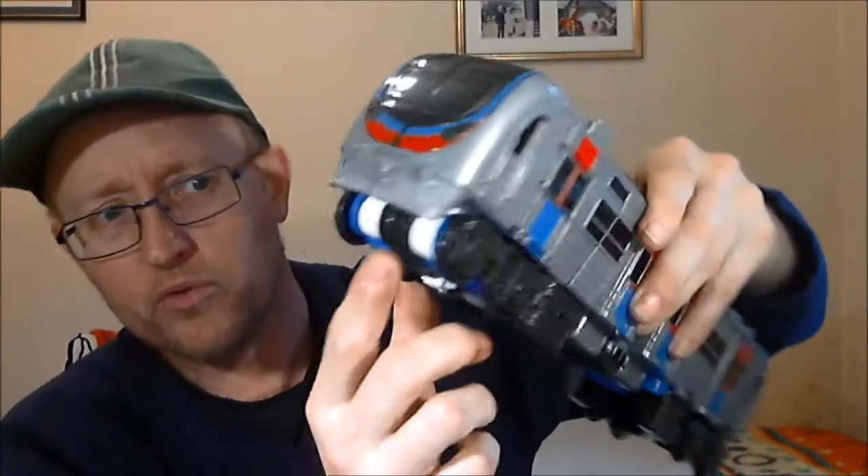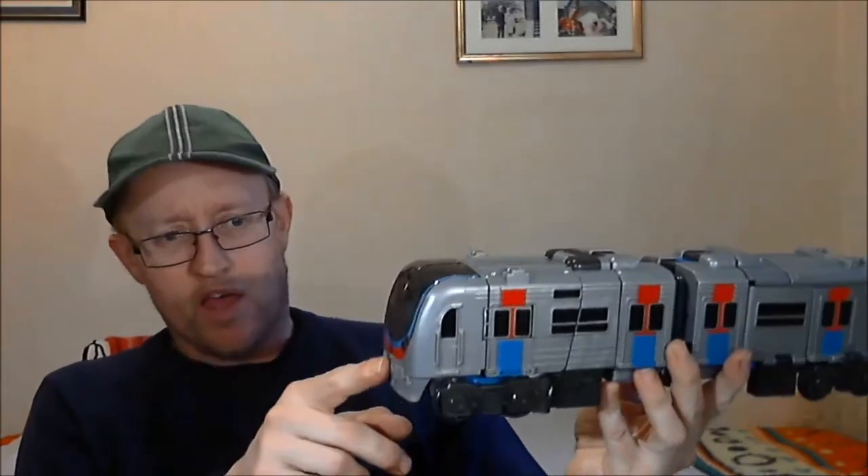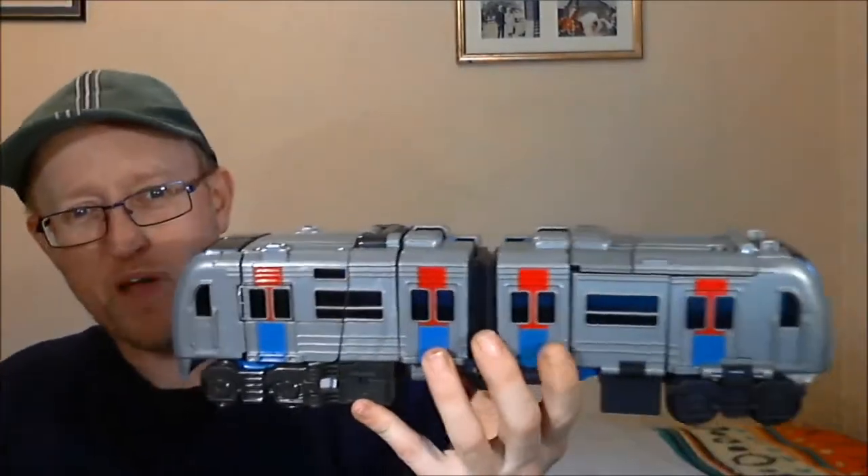It rolls very well, and it's actually got flanges on the wheels. So if you had a track of the correct gauge, you could stick him on and run him along like a train, even though he wouldn't go around bends because the bogies are fixed. Also in the show, Metron projects a hard-light railway line in front of him and rides along on it, so he can drive anywhere over any surface — similar to the bullet train team in the original Robots in Disguise.